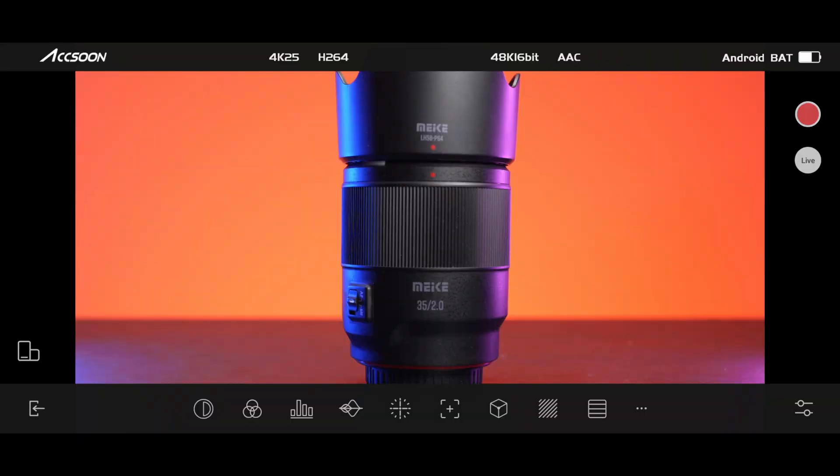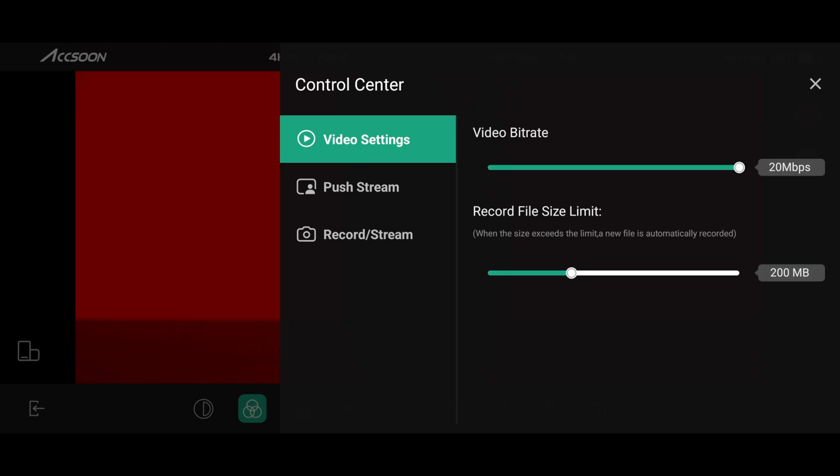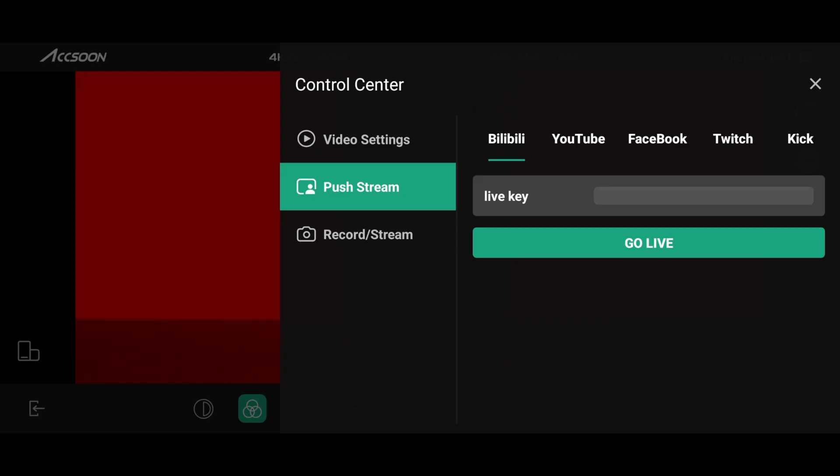Now we're taking a look at the awesome Exxon C app. Here you can see the resolution up to 4K 30 frames per second, the codec H.264, the audio bitrate 48kHz and 16-bit with the AAC codec. On the bottom left corner you'll see the vertical mode, on the top right corner the record button and the live streaming button, and on the bottom right corner the control center. Here you can change the video bitrate up to 20 megabits per second and also the file size limit up to 16 gigabytes. The video files will be stored in your phone's memory, so make sure you have some available space. Also there are streaming capabilities — make sure your phone has a very stable network connection and then you can stream to YouTube, Facebook, or Twitch with ease.